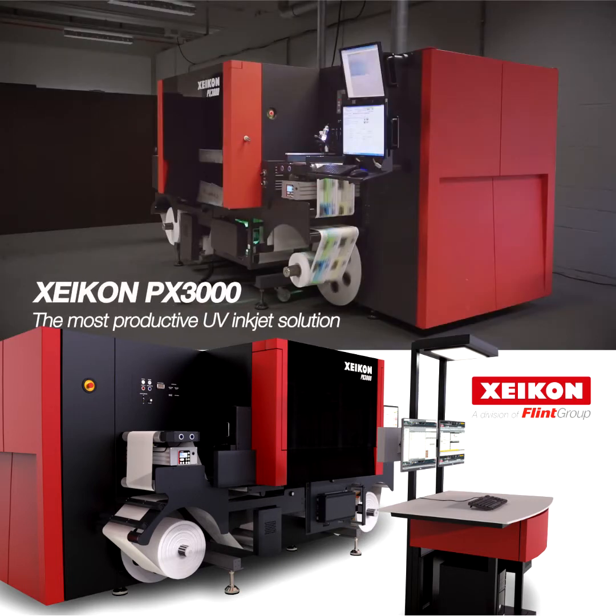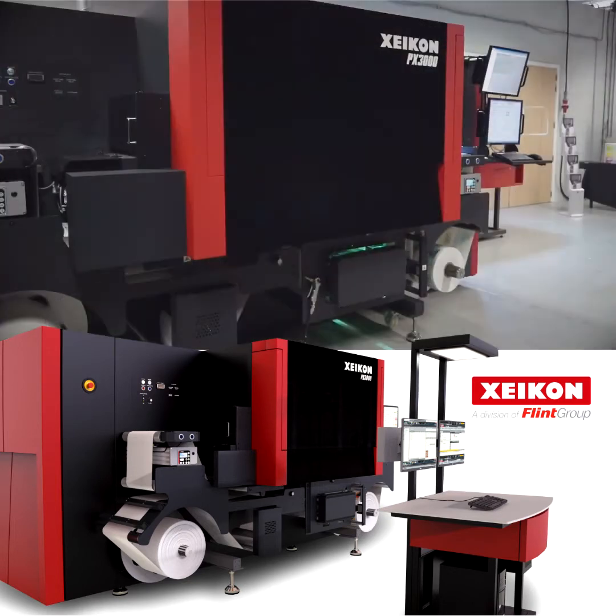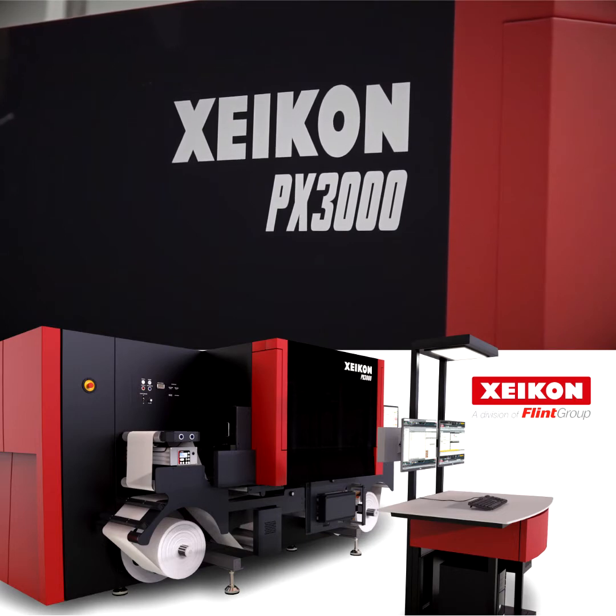Meet the most productive UV inkjet solution for profitable short to medium runs of high-quality labels — the brand new Zycon PX3000.